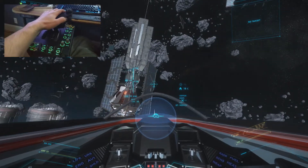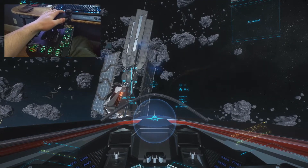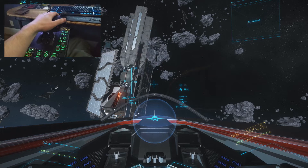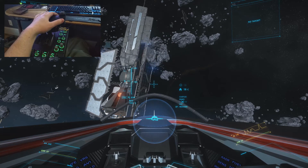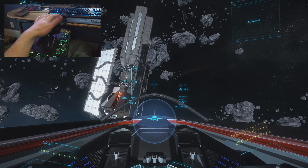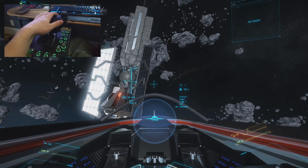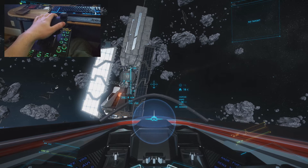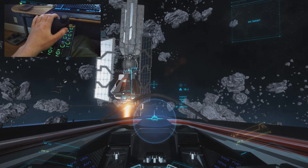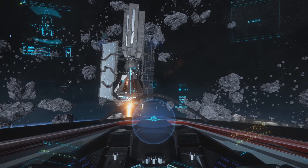To go forward it's just the throttle, and then to reverse there's a slider on the throttle. If you engage that, it essentially reverses the axis and also turns on reverse thrusts. Basically what's happening is I have my throttle at 100% and it's actually fighting with the reverse thrust, so I remain static. If I zero out my throttle and bring it back to 0% thrust, I'll start going in reverse. It's basically a digital on or off for reverse, but if I adjust the throttle it makes it an analog axis the same way.